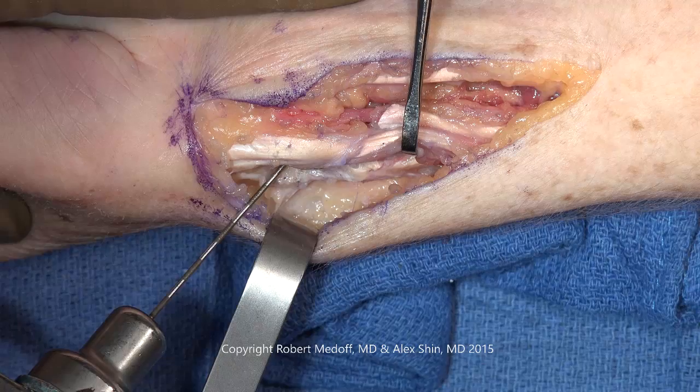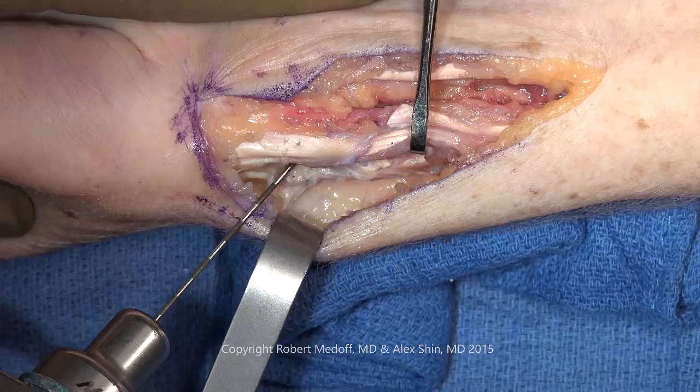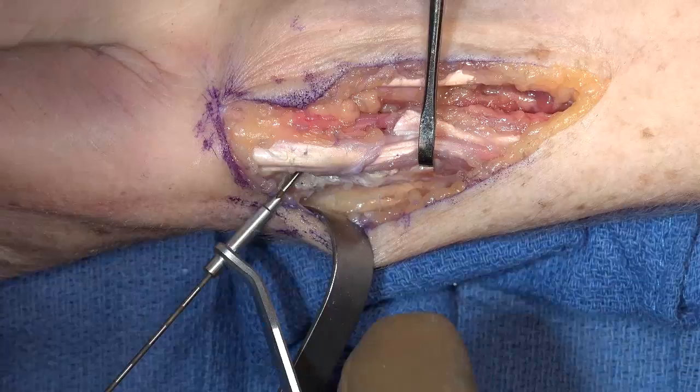Once the radial column is exposed, placement of a radial pinplate begins with insertion of a transthyloid K wire. When the K wire strikes the opposite cortex, use a drill sleeve as a drill stop in order to control the depth of penetration.